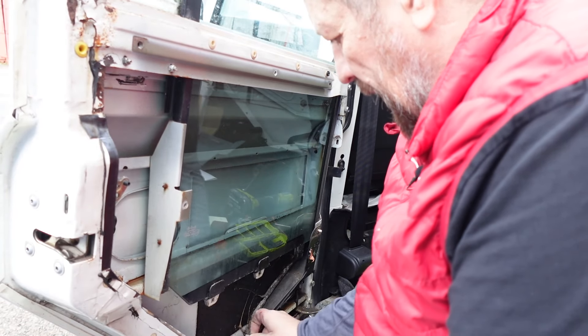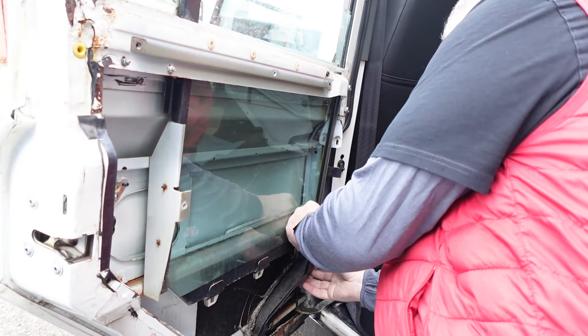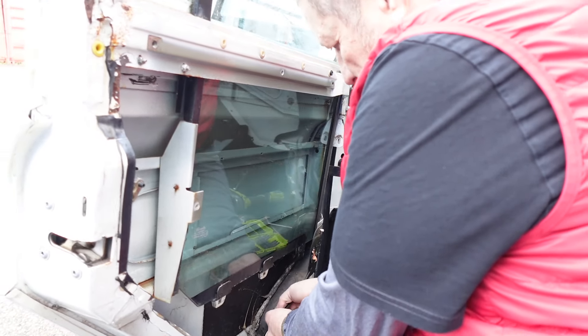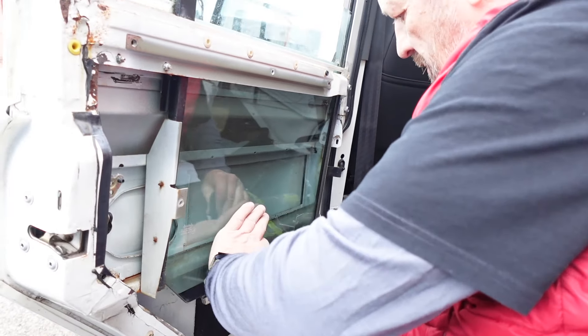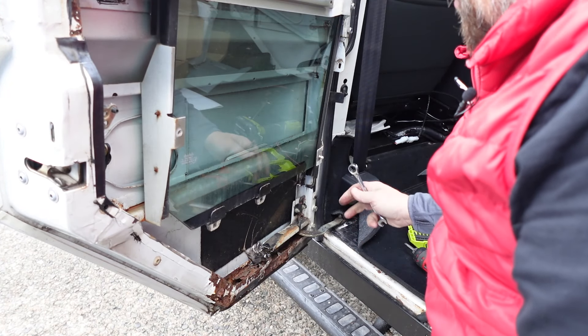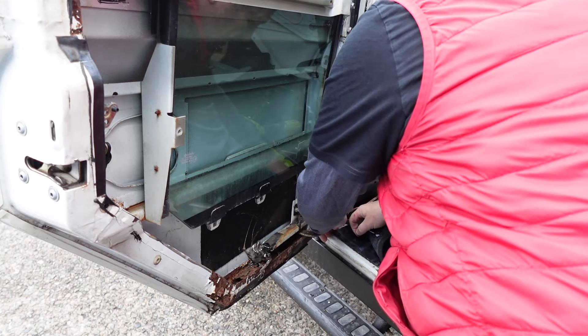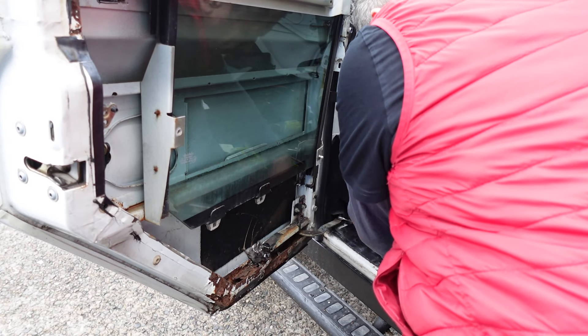Now we've got this plastic drain at the bottom — there's a good chance it's going to break because it's bonded on. Okay, that's not too bad, we can use that again. This is our check strap and we need to remove that to allow the glass to pass down. Once we've got the glass out we'll actually be putting this back on so we don't damage the bodywork with the door swinging in the wind.